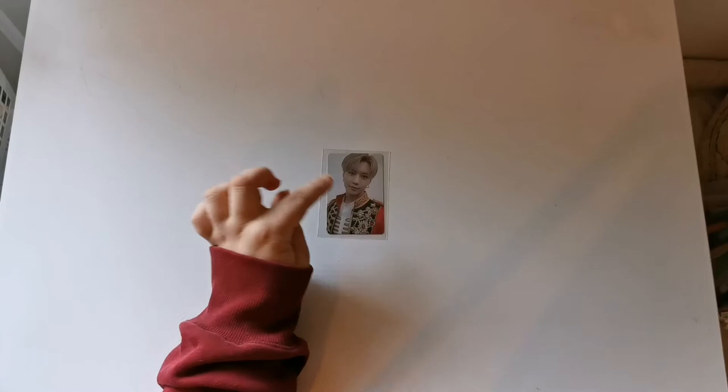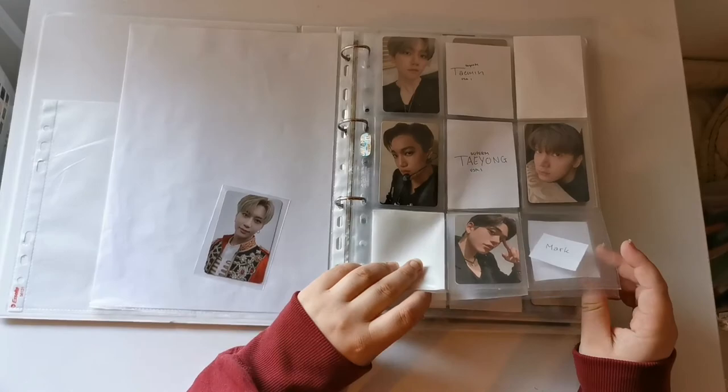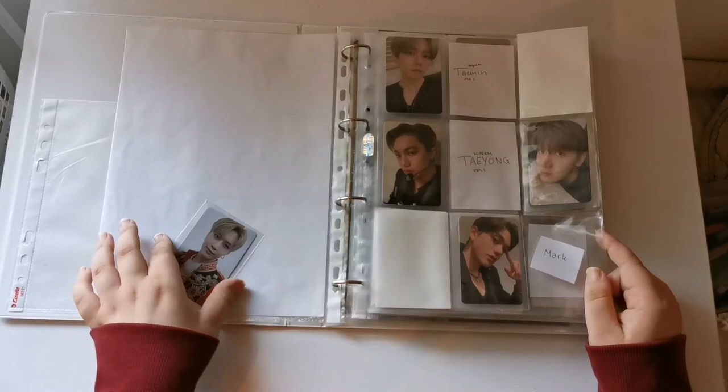Another binder where I just need one card is my Bloggers binder, which is actually getting pretty full now that I'm collecting OT7 from SuperM and Changmin. I might have to get a new one. I think this one goes in here — perfect.